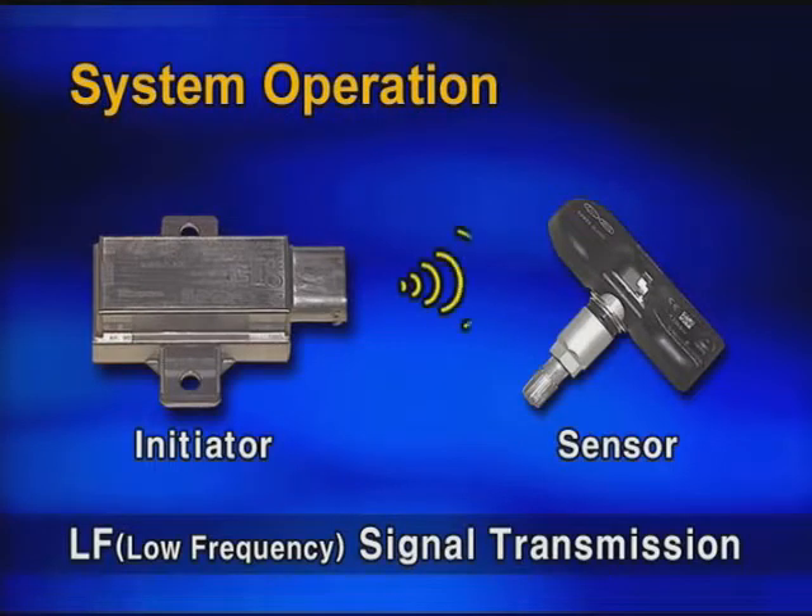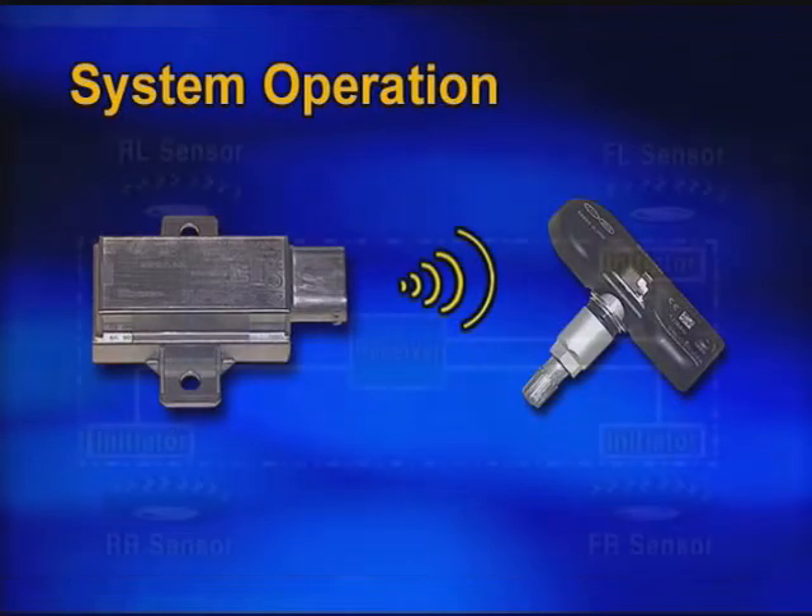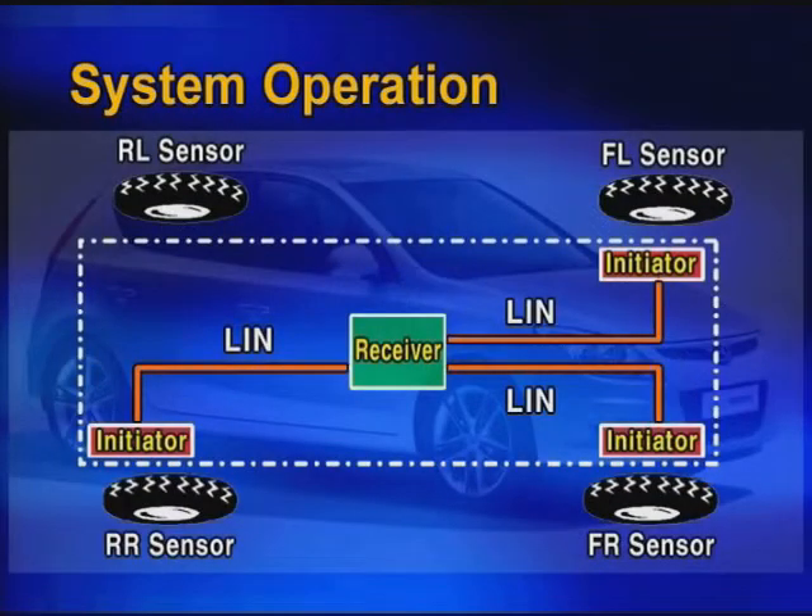The pressure sensor receives a low frequency wireless signal from the initiator in order to locate the position of the sensors. The initiator is connected to the receiver by wire and LIN communication line.